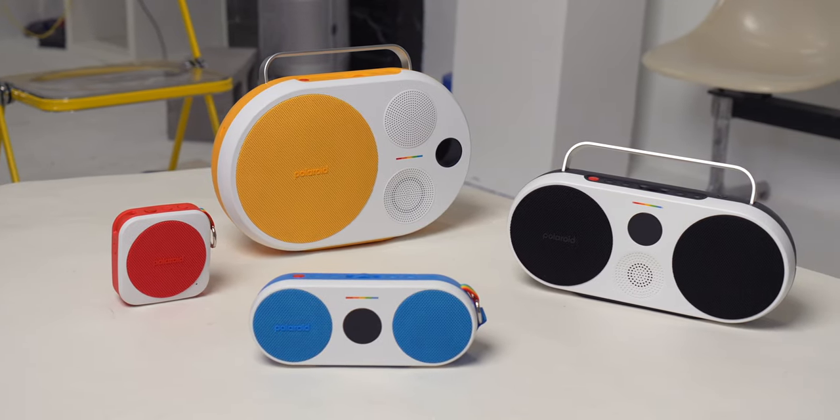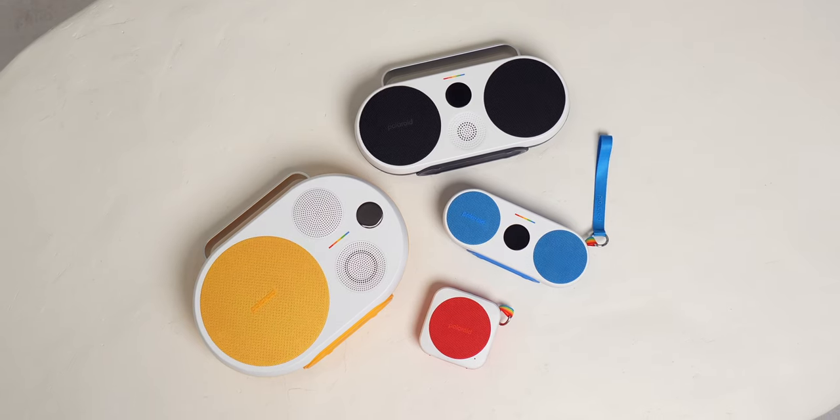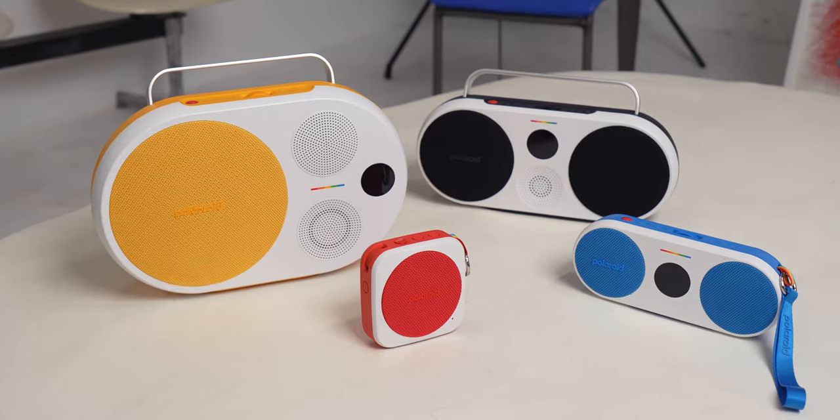Hi everyone, today I'll be showing you my new favorite set of speakers that I feel like were designed specifically for me. This is Polaroid's new lineup of Bluetooth speakers that come in a range of different colors and styles for different use cases. My friends at Polaroid sent these speakers over for me to check out and also sponsor this video, but all thoughts on these speakers are my own based on my own personal experiences.